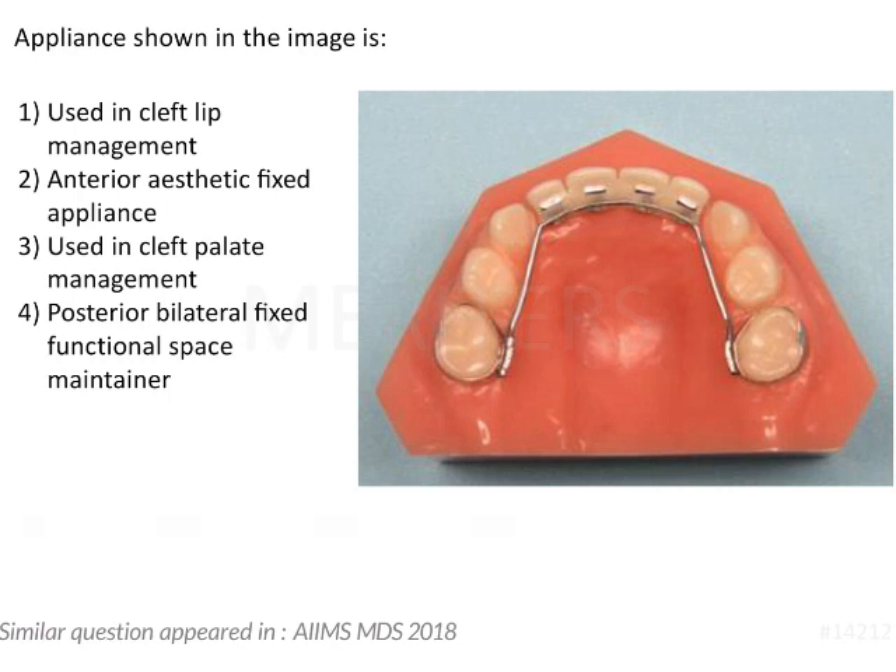To identify the appliance given in the image, starting from the posterior aspect, we can see that the molars are banded. There are bands present on the molars and a stainless steel wire which has been soldered onto the molar bands. Going anteriorly, we see that there are four artificial anterior crowns which are soldered onto the anterior aspect of this wire.